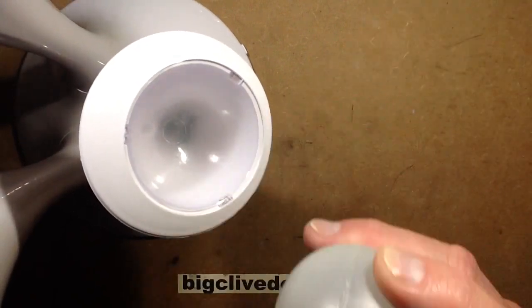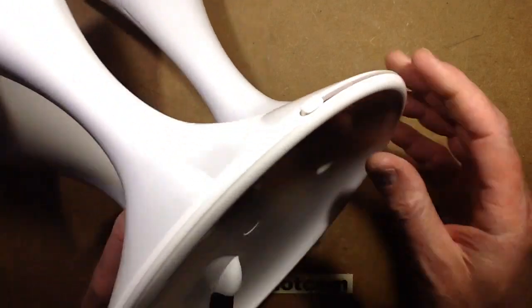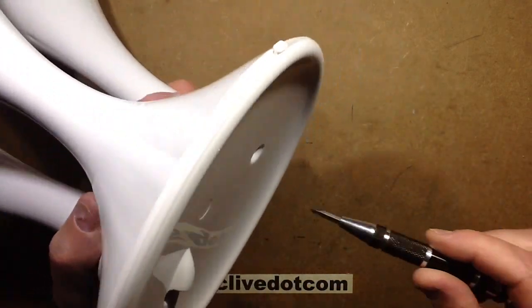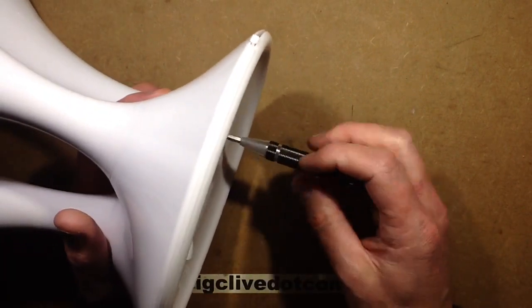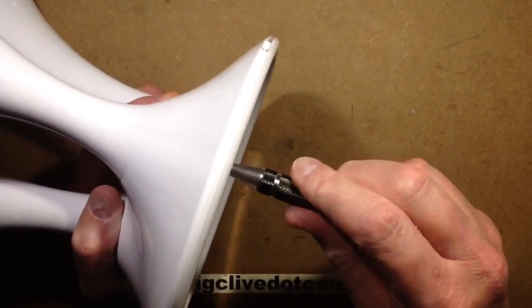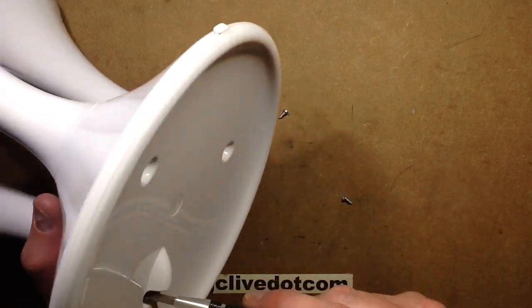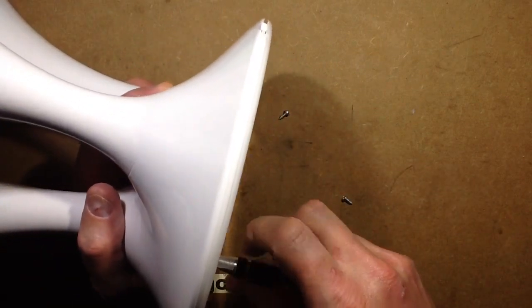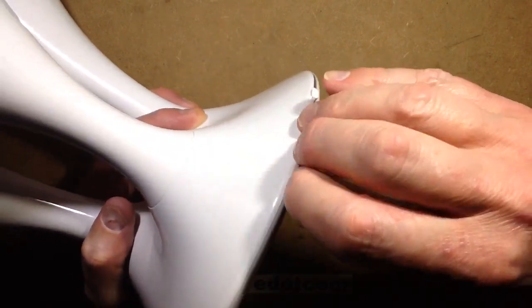I'll just pull the balls out. The pictures shown on eBay tend to show kiddies in bed holding the little glowing balls as a nightlight. I'm not convinced it's quite as good as that. It's also quite a dull light — it's not super bright.